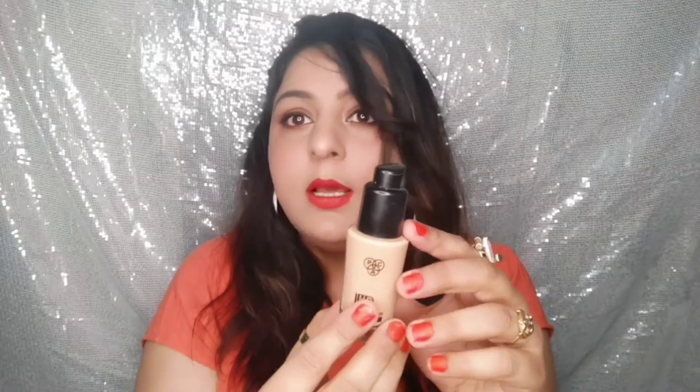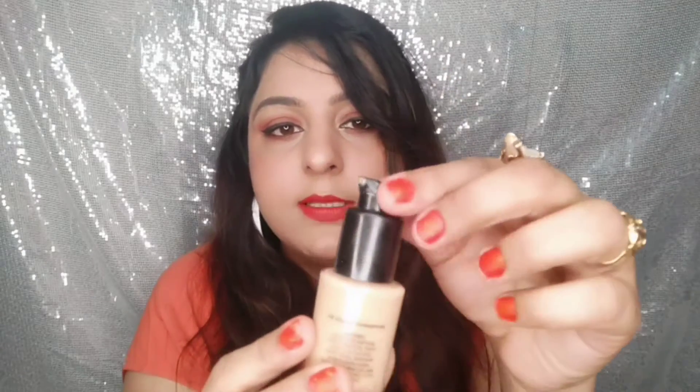This is a very lightweight foundation for all skin types that gives a natural and dewy finish. It comes in a glass bottle with a pump. I've lost the outer box and cap from using it so much. You turn it to open and close — it won't leak, so you can easily carry it in your handbag.